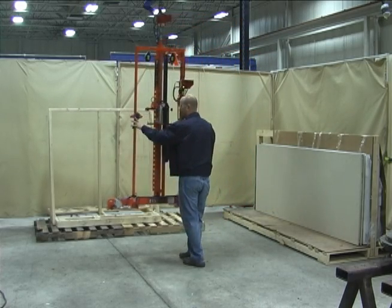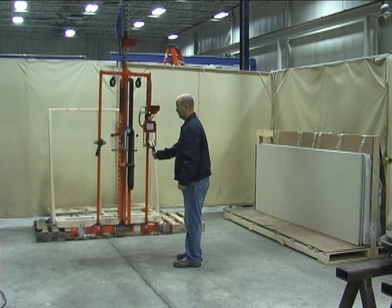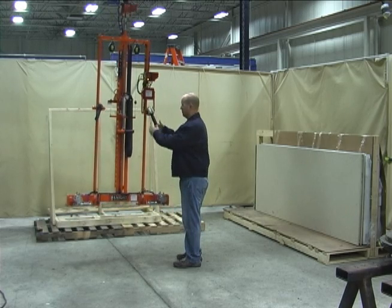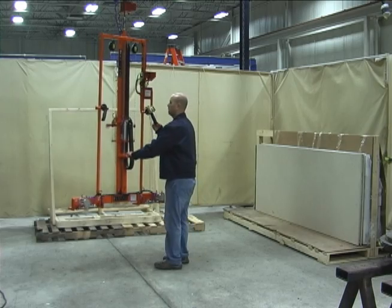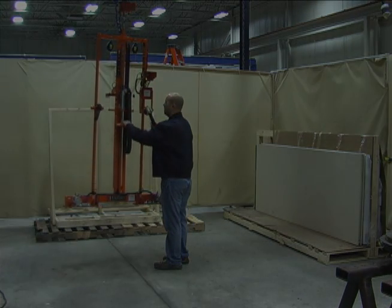The load cell handles require minimal force by the operator to lift and lower the fixture, whether the fixture is loaded or unloaded.